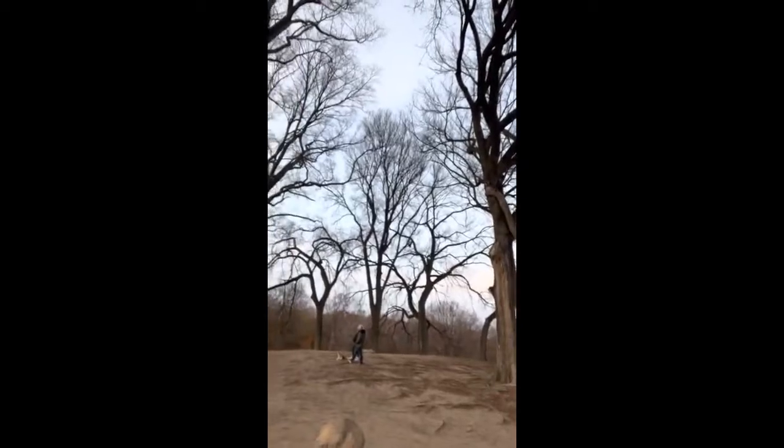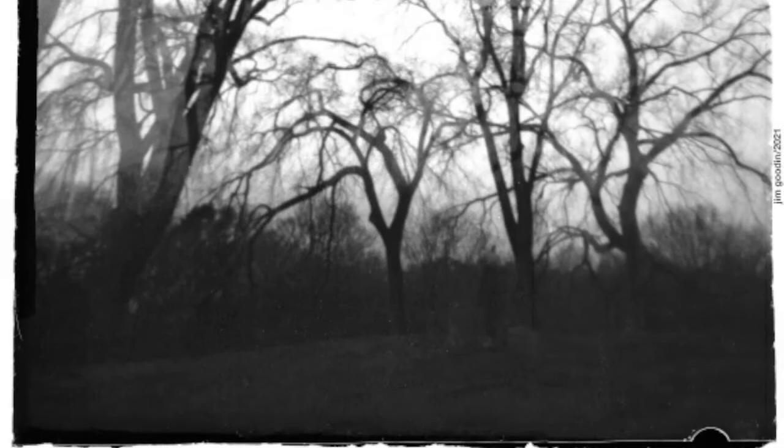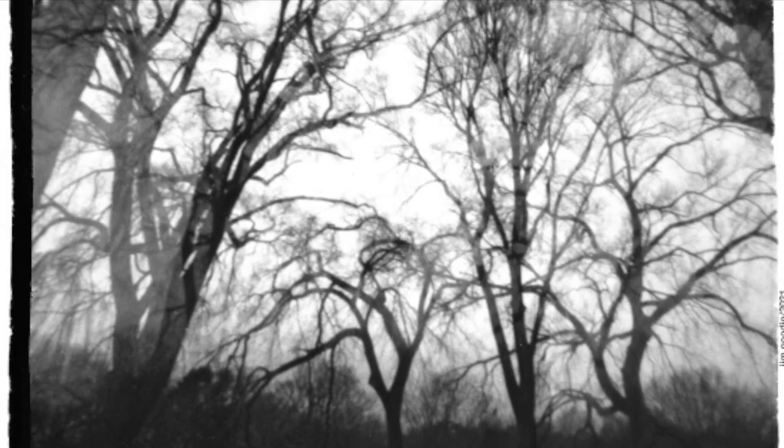I did a couple of additional frames to have a multi-exposure image up here in the trees, so we'll see how it comes out. This is Jim Gooden and experiments with pinhole box camera. Thanks for watching. Bye-bye.